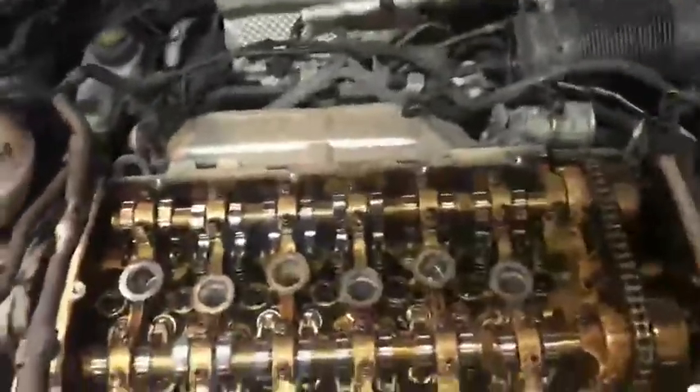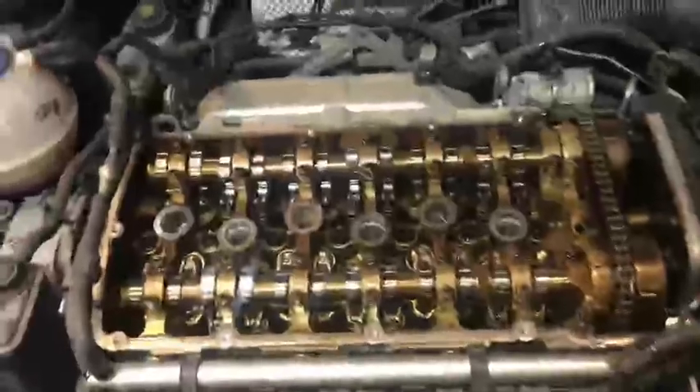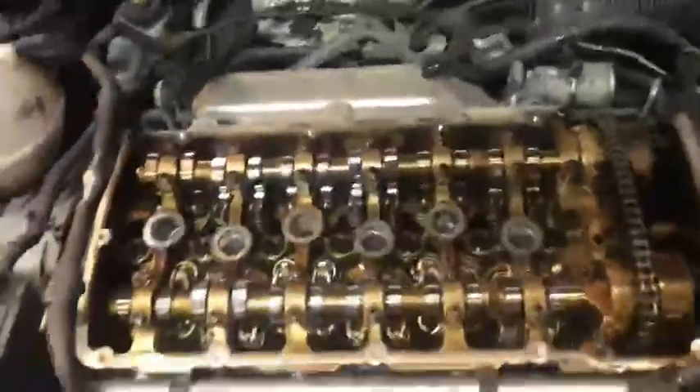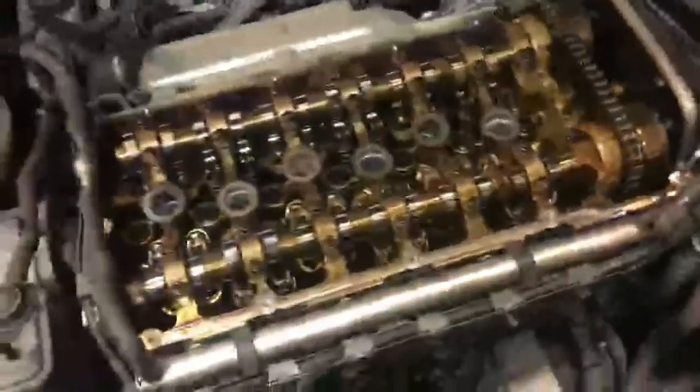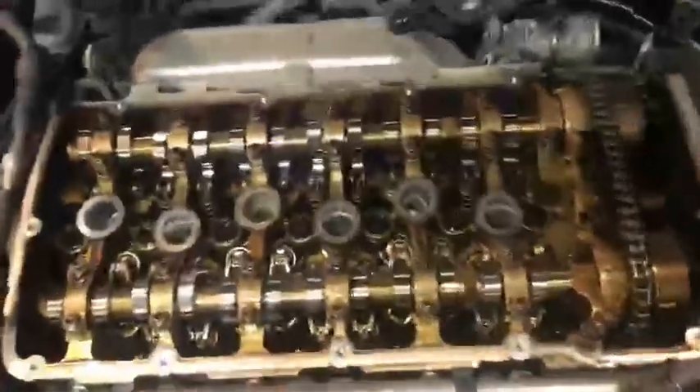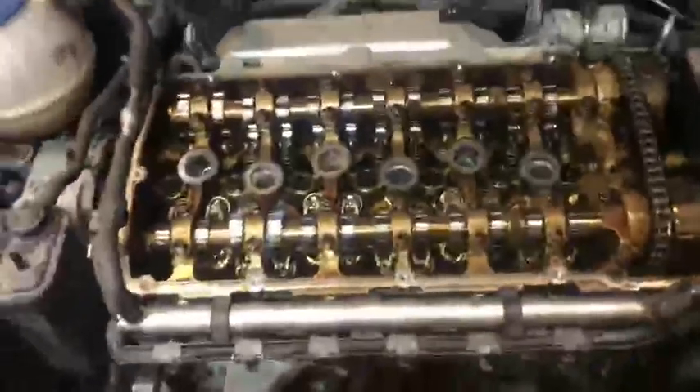First thing you check: check the intake. If you have brake cleaner, spray everywhere to see if it's leaking — if some pipe is split or anything like that. The engine will rev up, and that means some pipe is gone or the intake is broken. If not, then you have to remove the rocker cover.